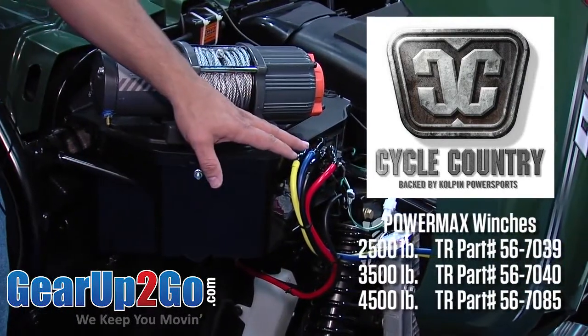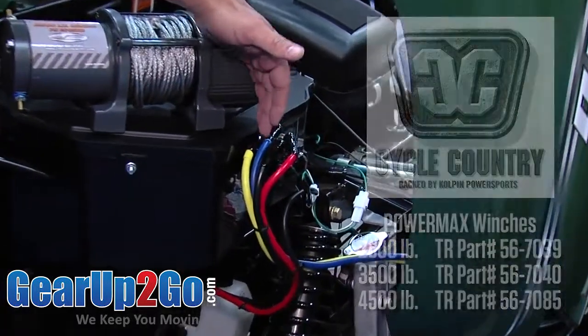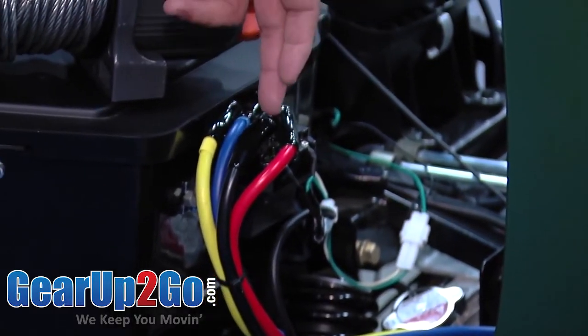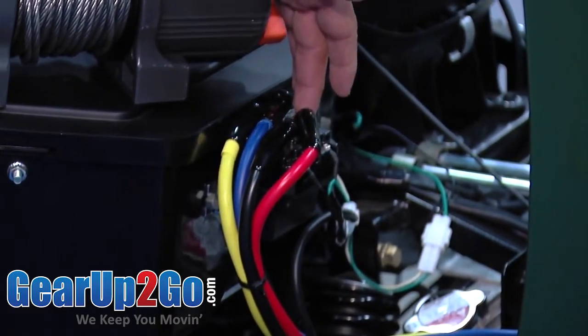We also have done a good job of the wiring diagram. As you can see, we've color-coded everything so there is no way you can mis-align or mis-wire the winch, so it is always wired correctly. Red to red, black to black. We not only did the cables, we also color-coded the posts.